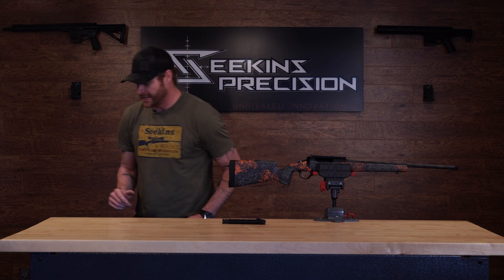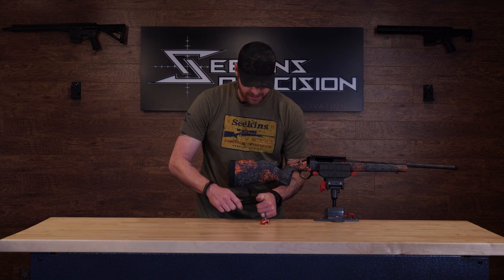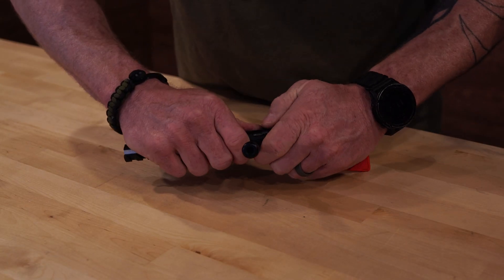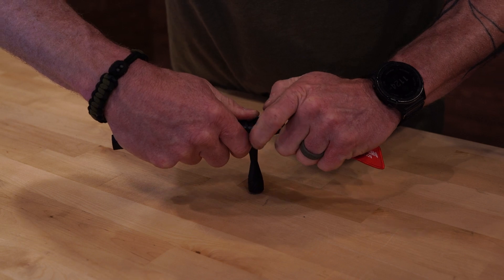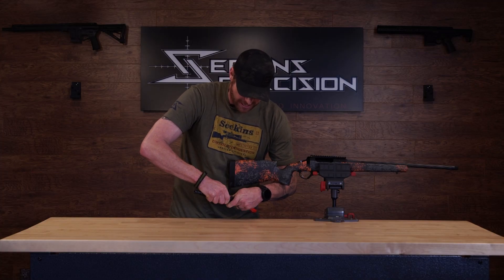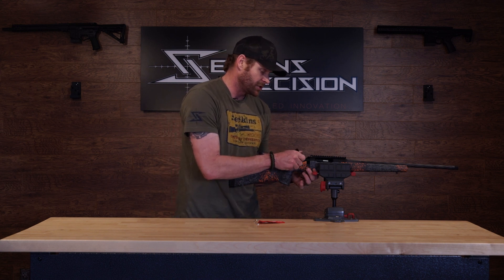If you don't have big hands, you can use a key chain, which is super simple. Rotate it back into the fired position — so the firing pin is poking out and down in the deep portion. Take the key chain, hook it on the back of the firing pin, pull back and you'll watch that firing pin move back. Then you can rotate it over and back — you have to kind of hold it in place with your thumb. Now I've rotated it over and put it back into the cocked position, and it's ready to go.